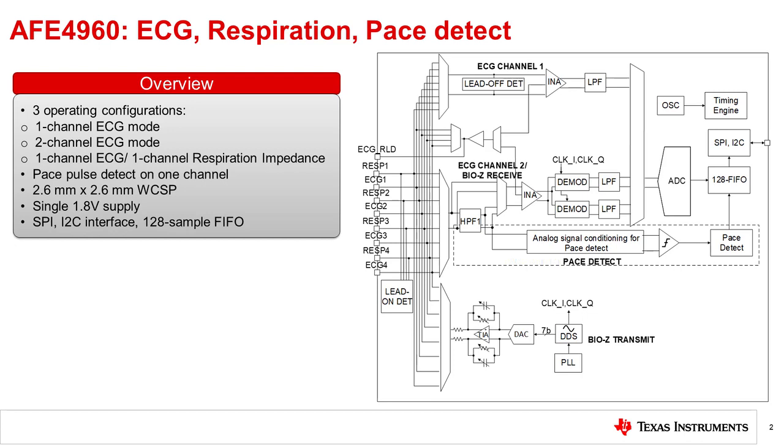Some of the intended applications for this chip include biopatches, Holter monitors, and automatic external defibrillators.